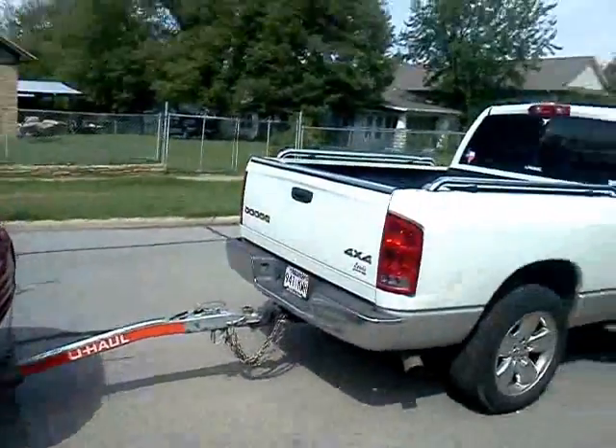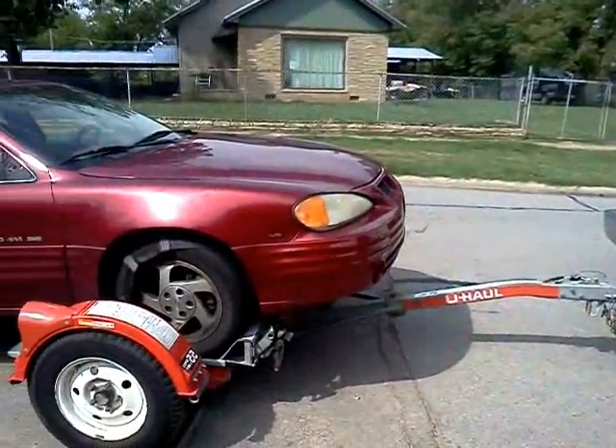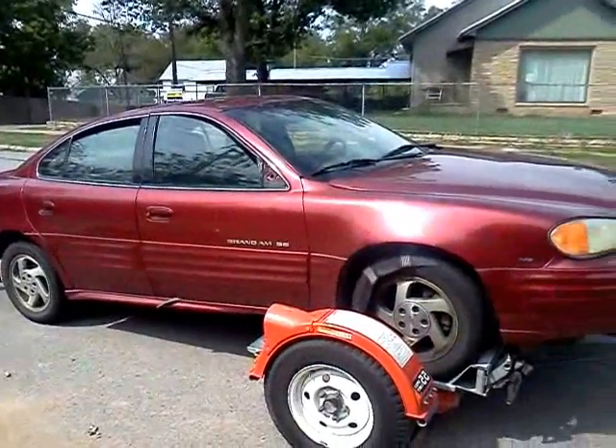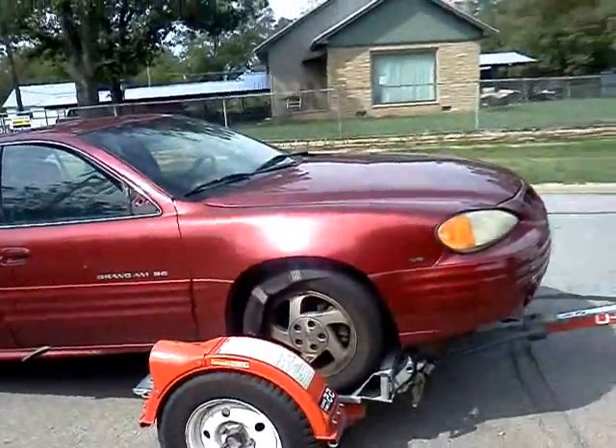We brought her home on the back of the Dodge there because, well, when you're trying to get a good deal, you show up driving a wrecker and people often ask questions. So let's get her off the tow dolly and we'll take a look inside.